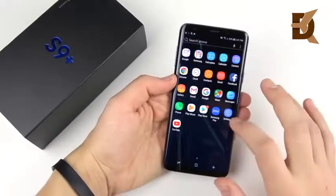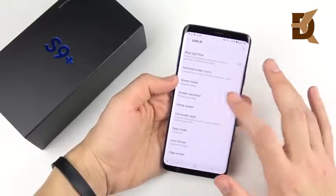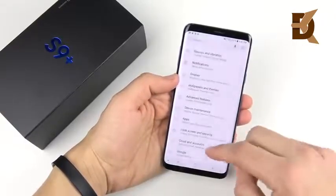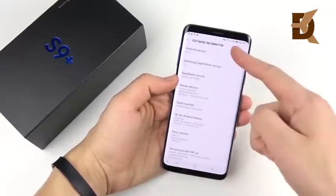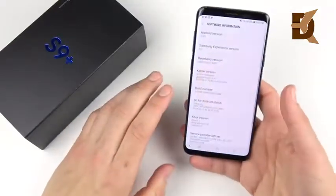Now that we're in the device, going into Settings and then Display, you actually have to enable 2K if you want that full 2K resolution — we'll go ahead and apply that to get it right out of the box. Going to About Phone and Software Information, this is Android 8.0 Oreo, but the Pixel 2 is already on 8.1, so even out of the box it's still behind in software.